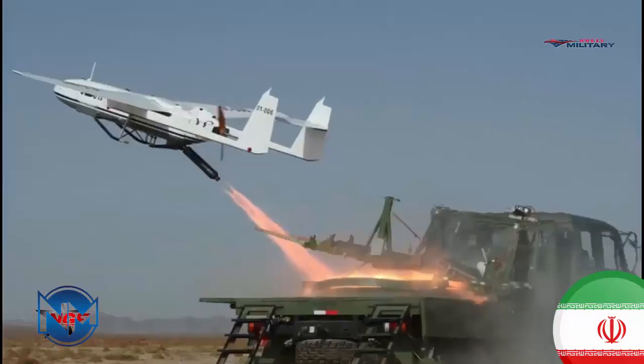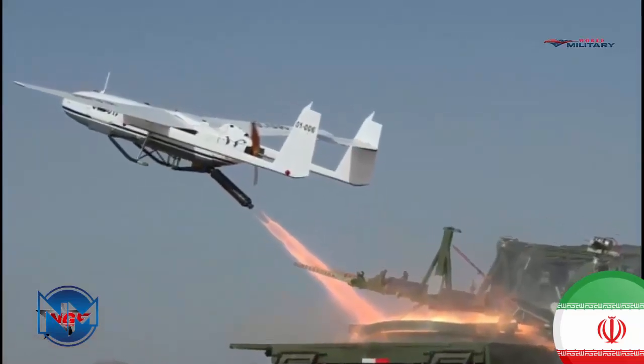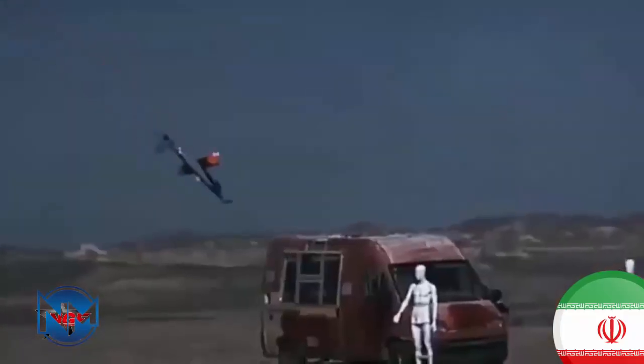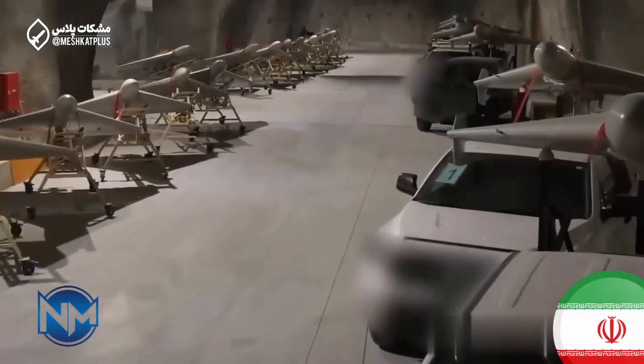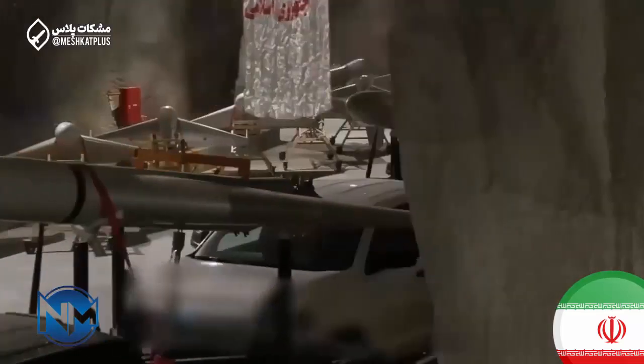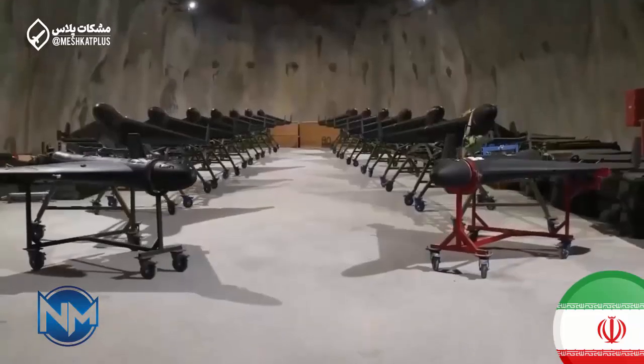Guidance is believed to rely on basic GPS navigation and a simple onboard camera for terminal guidance. While not sophisticated, this system is sufficient for short-range tactical strikes where cost and speed matter more than precision at extreme distances. The Mirage 504 has an estimated range of around 100 kilometers, placing it firmly in the tactical category.